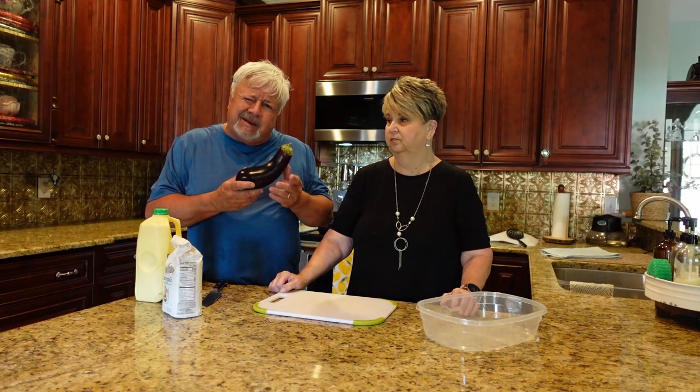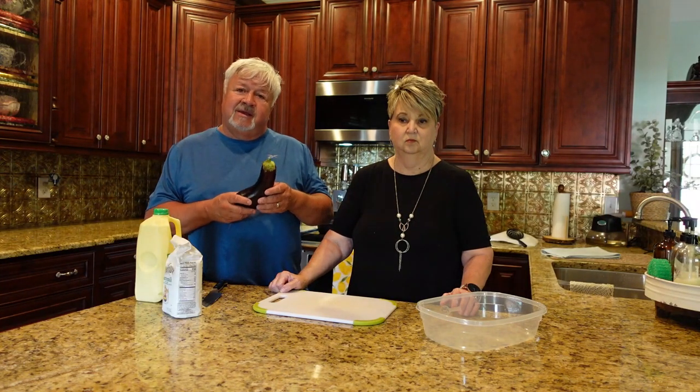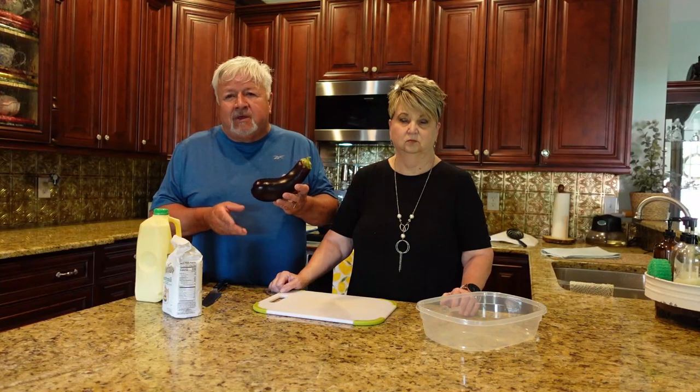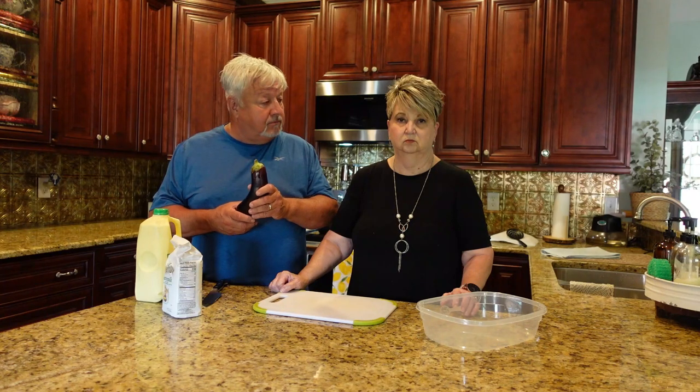Hey y'all, Carolina Tony here and today we are in Carolina Debbie's kitchen. This is something that has been long awaited — it is summertime and we are going to do a cooking video. This is something that might not be of interest to everyone: eggplant. Miss Debbie is going to give you step-by-step instructions, and I promise you this is going to be good.